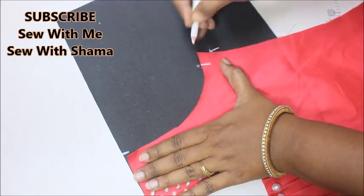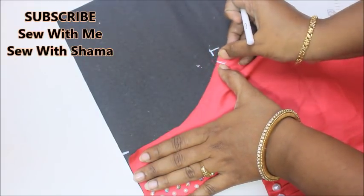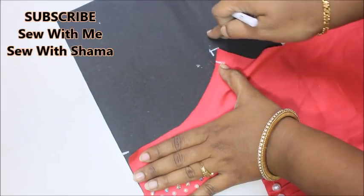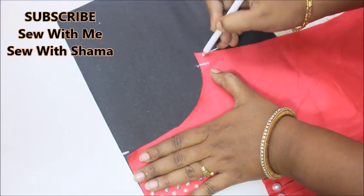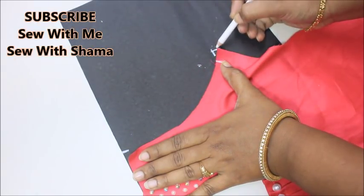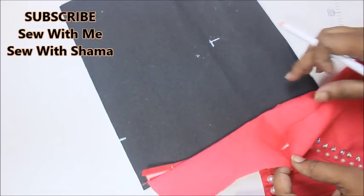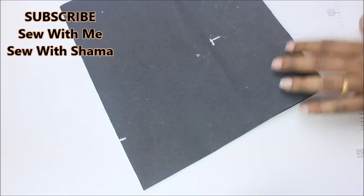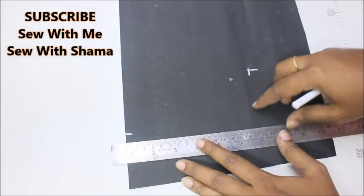This fabric already has a seam allowance of a quarter inch, which is going to come to this point. That quarter inch is also going to further follow on your pattern paper. This is the exact sleeve measurement and I've given a quarter inch for seam allowance, so when I stretch and pull like this, that quarter inch is also going to fall on my sleeve fabric.